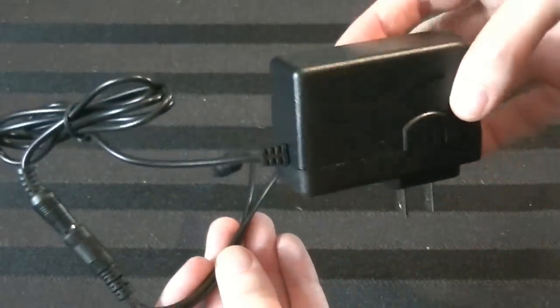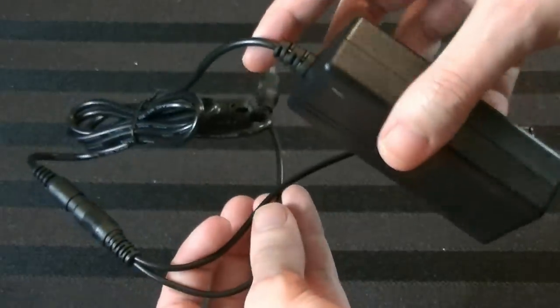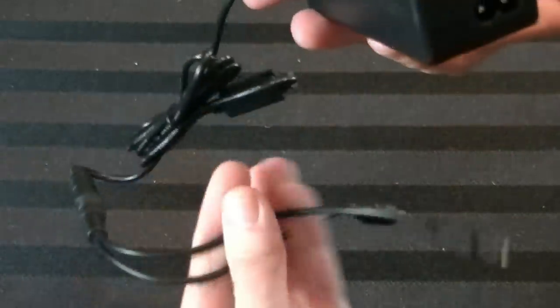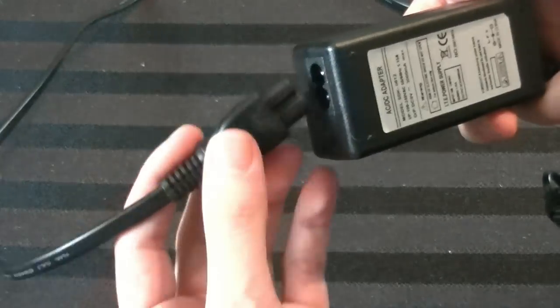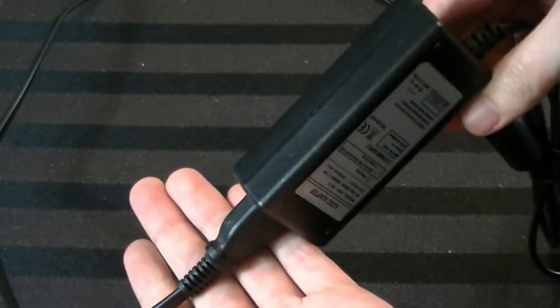Now I want to show you these up close. This is the one for the Famicom — it has a more traditional power brick type of design where this is the part that plugs into the wall, and then this part splits off and gets plugged into the back of both pieces of the console. Now this one is for the Atari Jaguar and the Jaguar CD — it's a very different type of design, more of a laptop style, where this part goes into both parts of the console, and then in the middle this is the power supply. You take a cable at the other end, plug it in, and plug that into the wall.